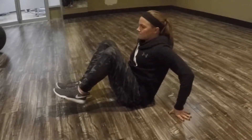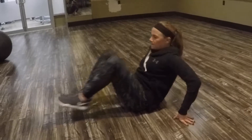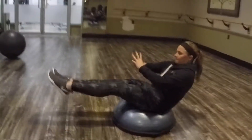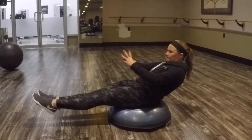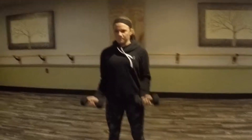If the unstable surface of the bosu is too difficult, you can regress this exercise by performing the same movement on the floor. You can make it more difficult by decreasing stability and lifting your hands off the bosu or floor. This is an example of a core flexion exercise.